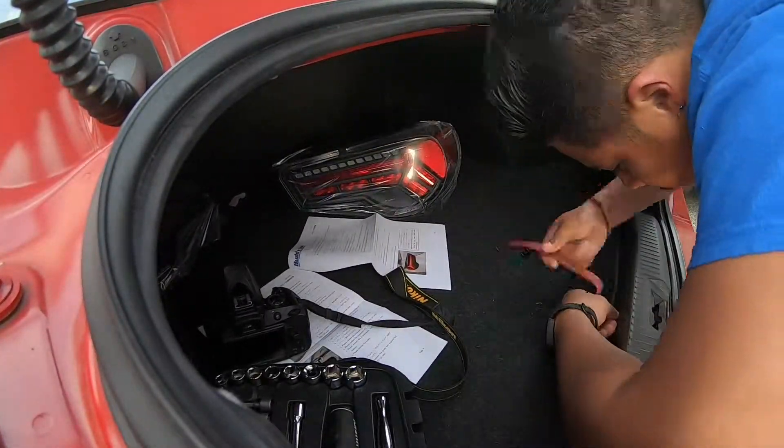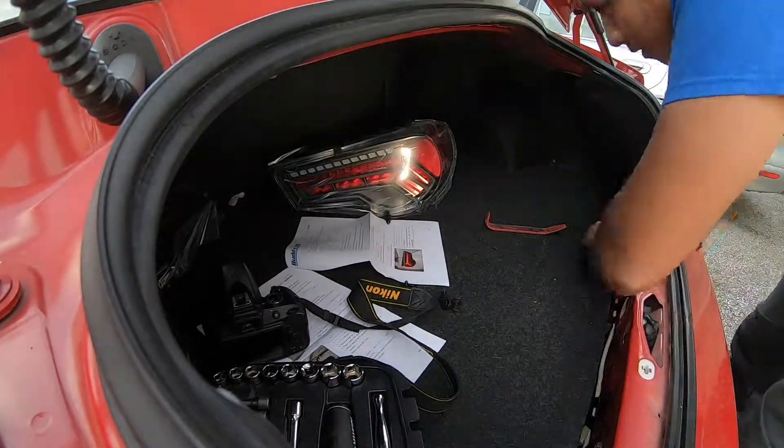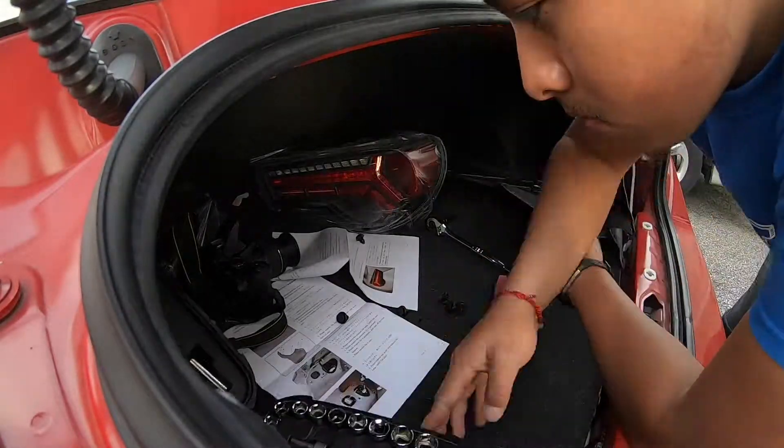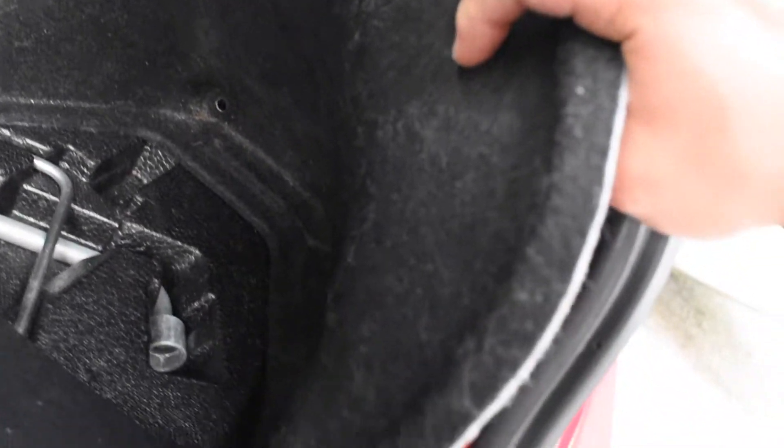First thing we've got to do is remove the pins right here — one, two, three. Then remove the ones up here as well — one, two, three. That should give you access to the back of the taillight. Then you've got four bolts — eight millimeter. Make sure you get a deep socket eight millimeter. Clip this part, take out the wire, and it should come off. There we go — she's all out now.